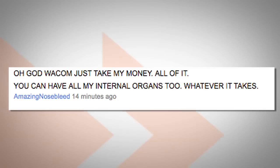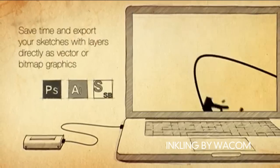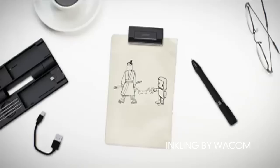Artists are really excited about the Inkling and may even prefer it to the tablet. The Inkling is like animation movie studio magic in the palm of your hand. Now, if only they had a pencil version, because what happens if while you're drawing you need to erase?